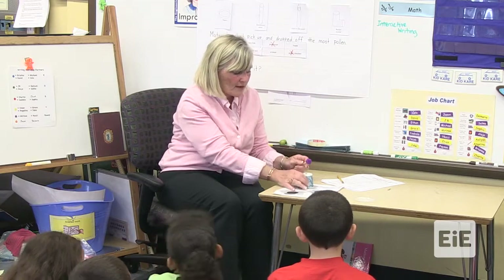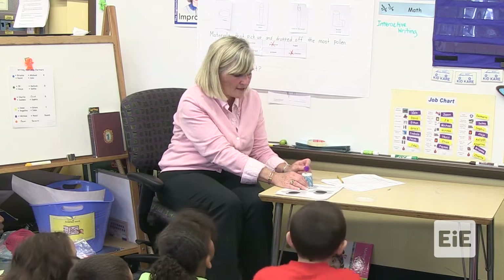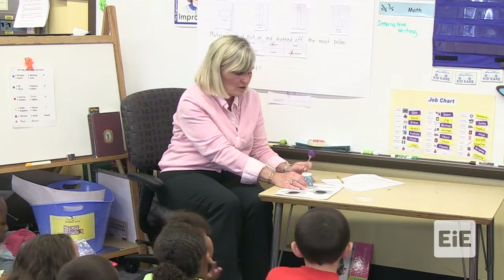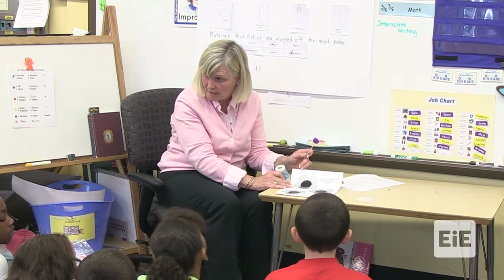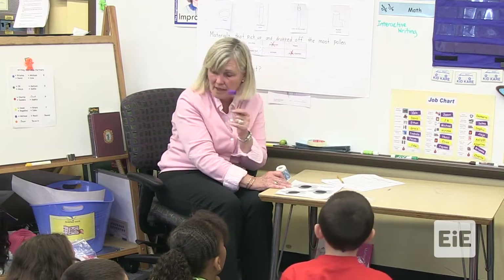So I'm going to put it down here. I'm going to try to get it over the black spot with my cup and tap it gently. One, two, three. And then I'm going to check to see if I actually was able to get pollen and pollinate my flower. This is my pretend flower that I'm going to try to pollinate with my hand pollinator.